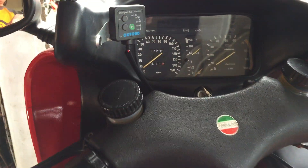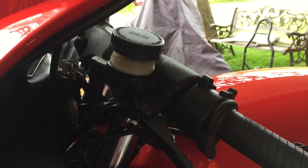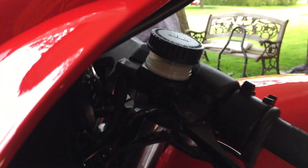I've put hand warmers on there — that's why the Oxford thing. It also has a hydraulic clutch, which was a first for Laverda. They had a reputation for having a very heavy clutch, but I don't think this hydraulic clutch improved it at all.